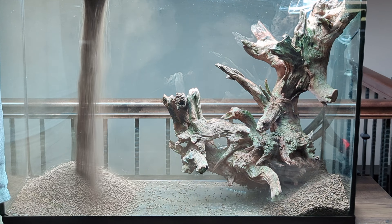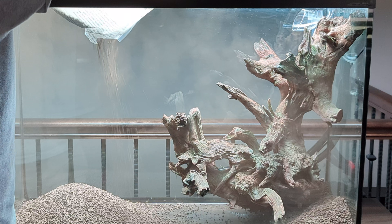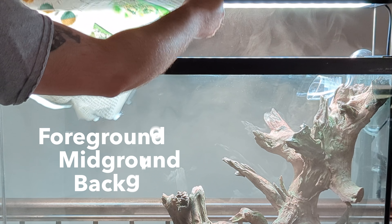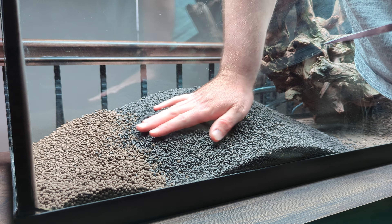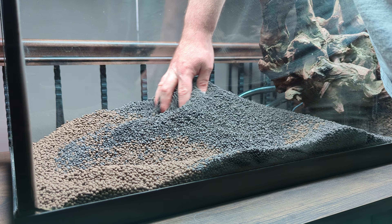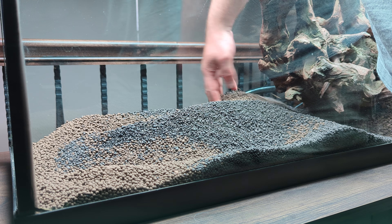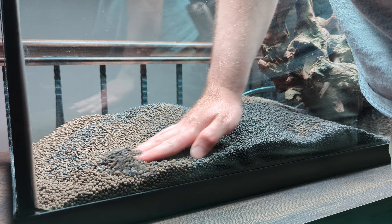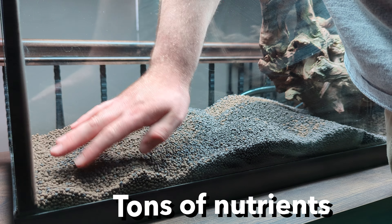That helps to create a sense of depth with different layers in the tank where I can put foreground, mid-ground, and background plants. I like using planted aquarium soil — it's usually made of clay or some sort of volcanic material, and either way it's packed with a ton of good nutrients that the plants will use to grow.